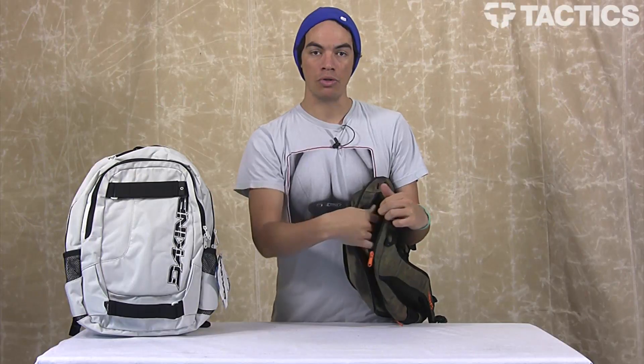Behind that and on top is a fleece lined pocket right here. So if you want to throw some sunglasses in there, or maybe that's where you want to put your phone, because it's fleece lined it's not going to scratch that electronic device.